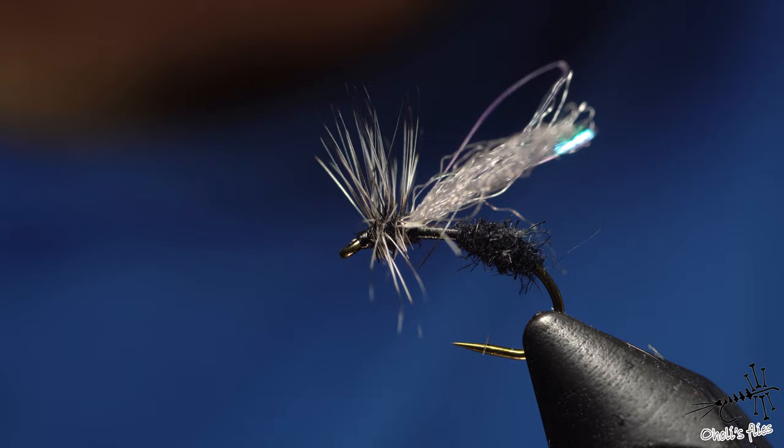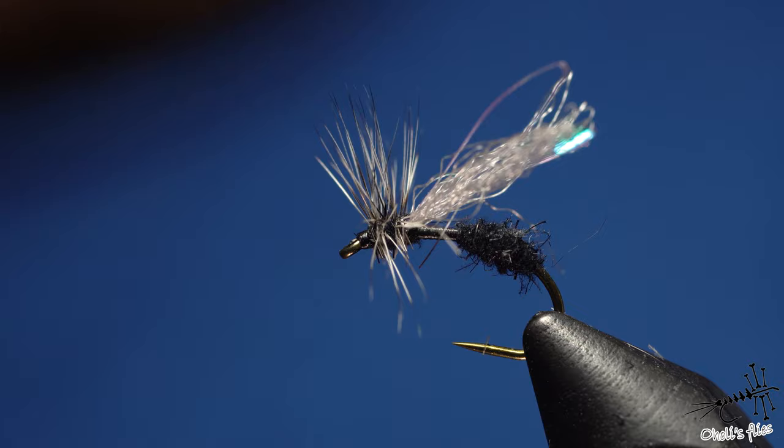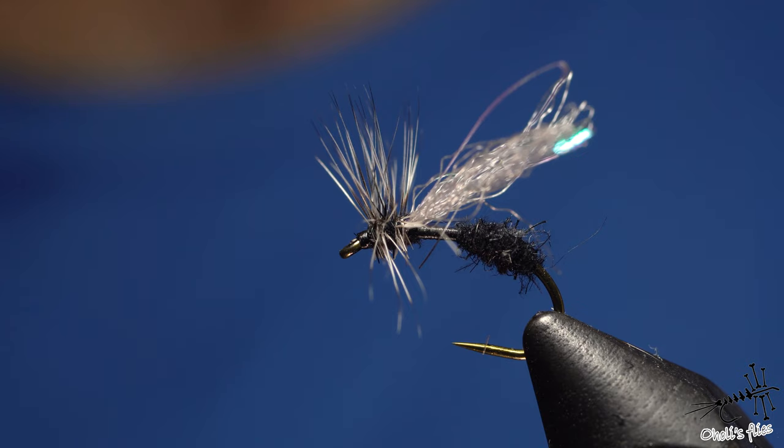Another indicator is when you feel ants crawling all over you or flying ants everywhere — obviously fish are going to be eating them. Use as thin a tippet as the fly allows. This is a larger fly so you can get away with a bigger tippet, but if you're using a size 24 you can't use 4X — that would be ridiculous.